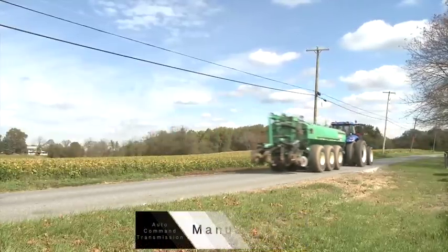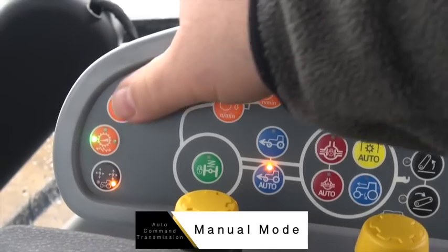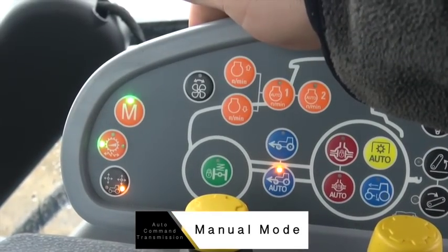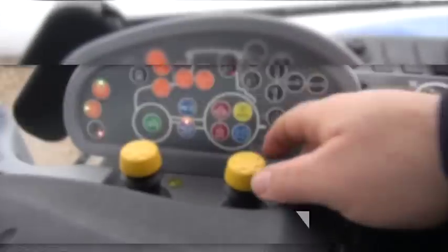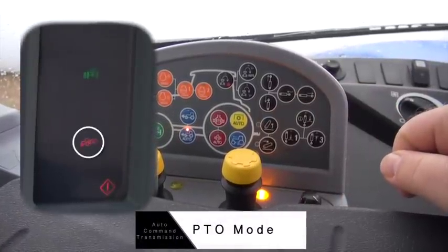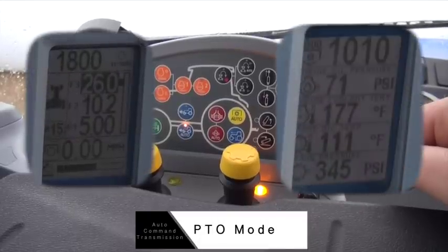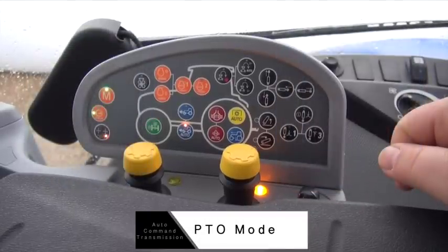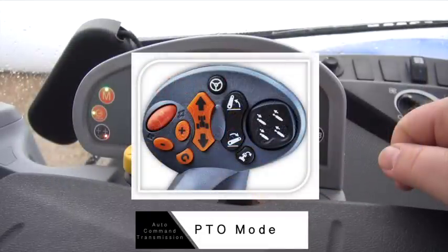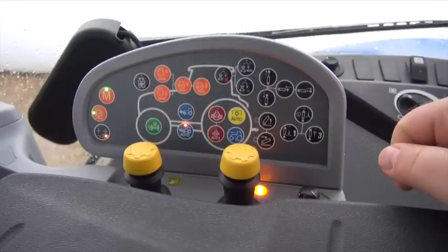Next, we have Manual mode. Manual mode is activated by pressing the M on the Sidewinder 2 armrest. Manual mode gives the operator full control of the tractor. You control the engine speed level and forward speed travel independently, like a Power Shift transmission. The PTO mode activates when you engage the PTO. First, set your engine speed for the required PTO output. You then set your forward speed using the thumbwheel. In PTO mode, the engine speed will remain constant to maintain your PTO application.